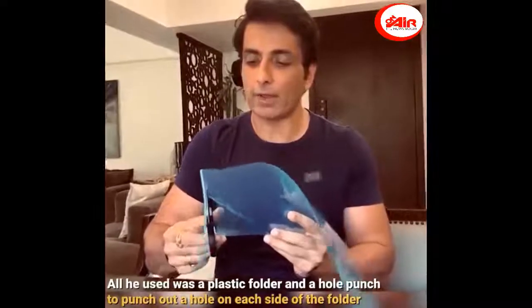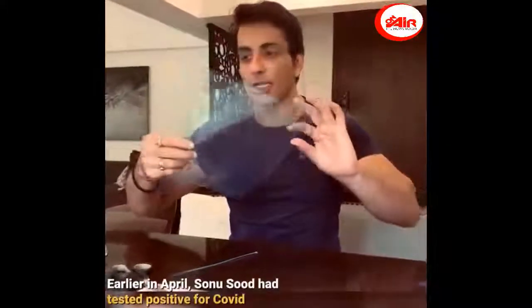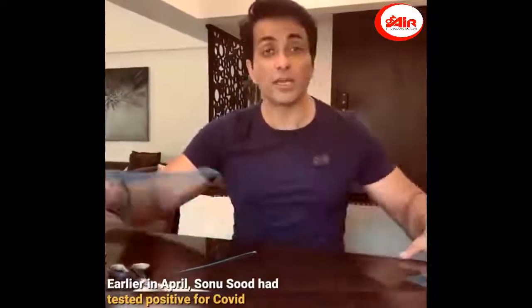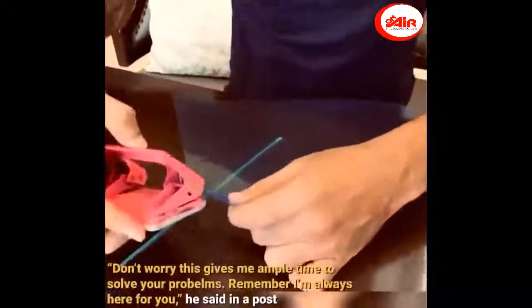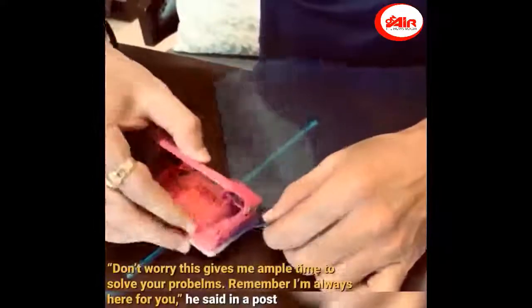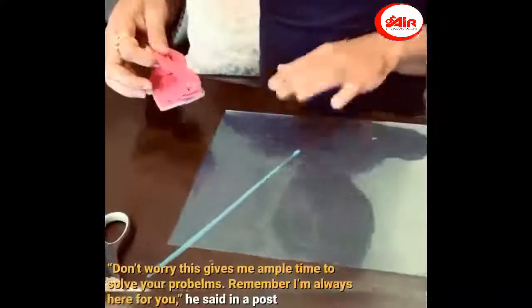In fact, you can make two masks from one file. So we have two clear sheets. I wish that it is white, so it is more clear. We have this punching machine, where we have punched it on both sides.